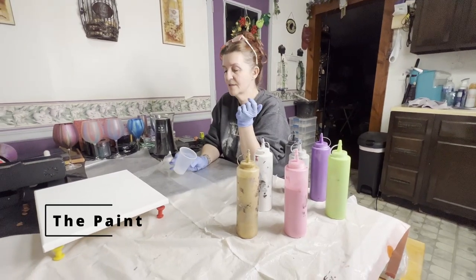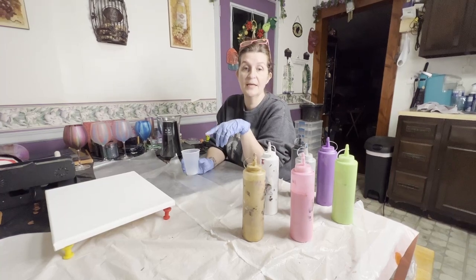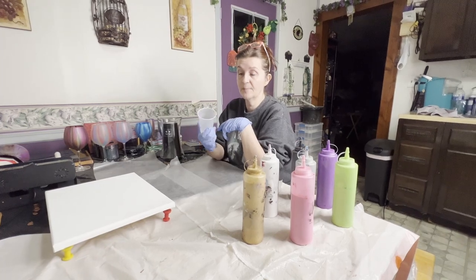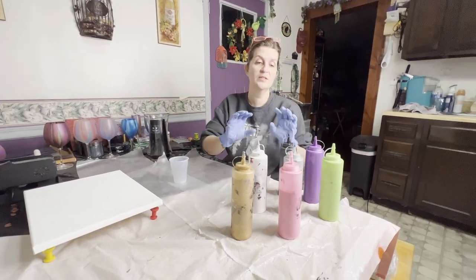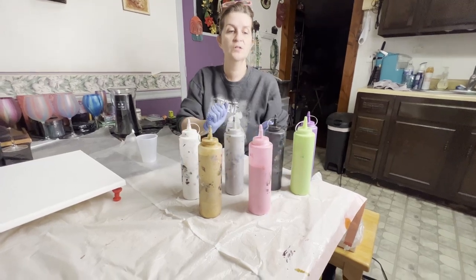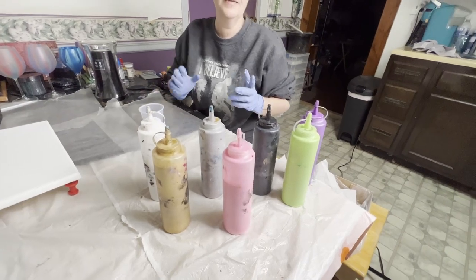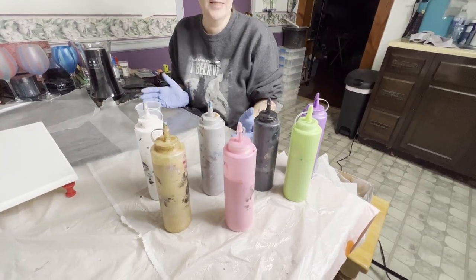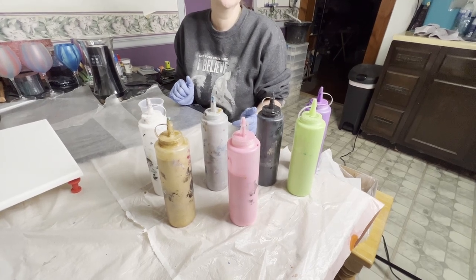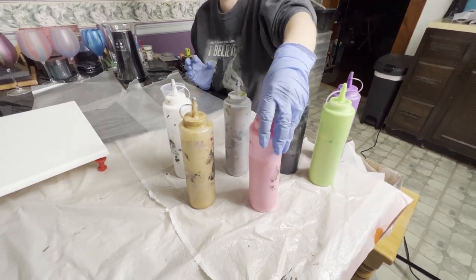You guys had requested me to put the paint from beginning to end so that way you could see how I place the paint in the cup. We have a regular nine-ounce solo cup style. These are the colors that you guys picked. Basically, first in is last out is how it goes. Let's see what we should put in first — we will put in pink.